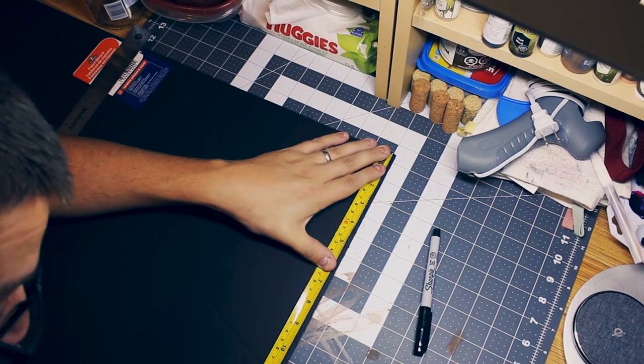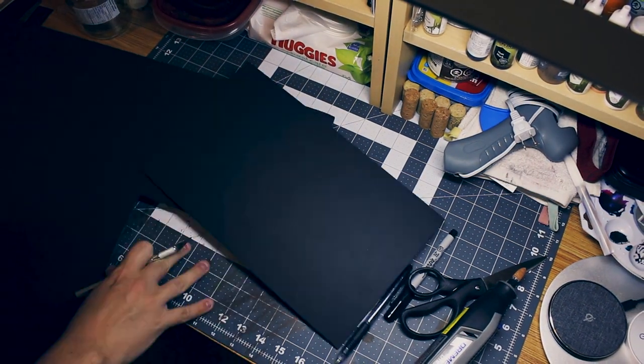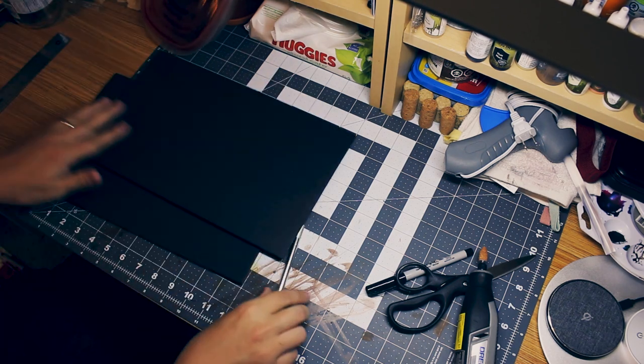Then, using a ruler and a black pen on black paper — yeah, I know, I realised my mistake — I measured out the rectangle that we were going to cut. Using a hobby knife, we trimmed it all down and got a nice rectangular shape. Then using that one as a template, I cut out another one as well.